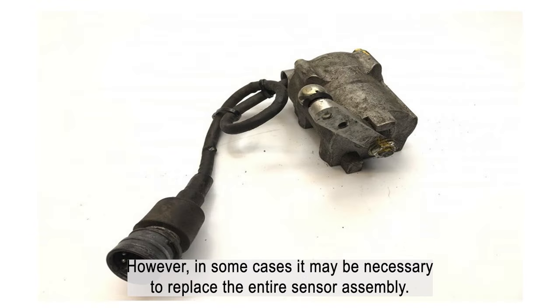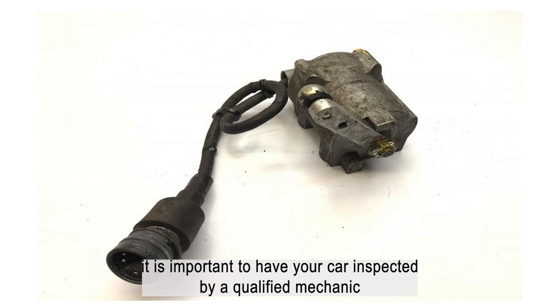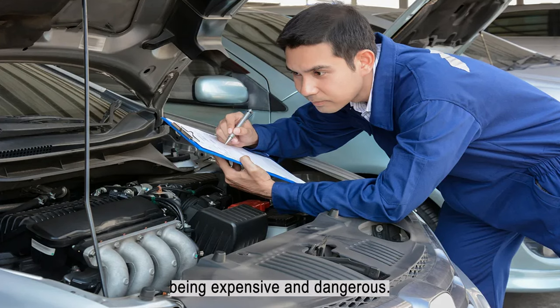However, in some cases, it may be necessary to replace the entire sensor assembly. If you are experiencing any of the symptoms listed above, it is important to have your car inspected by a qualified mechanic as soon as possible. Trying to diagnose and repair the problem yourself could end up being expensive and dangerous.